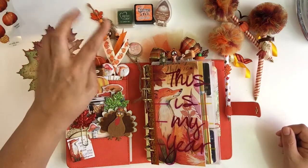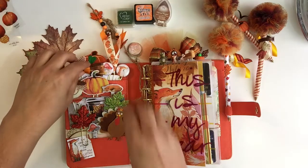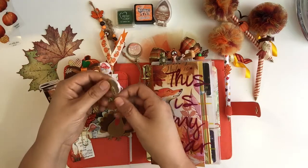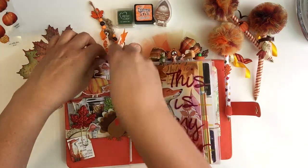I love this one — it says 'pumpkin spice anything' and that's so me. If you know me, I love pumpkin spice. The rest of them I went ahead and glued to a paper clip and put some glitter paper or washi tape glitter in the back.